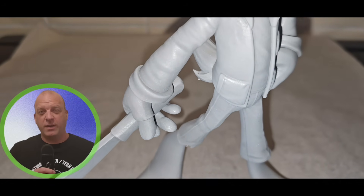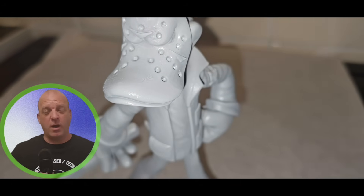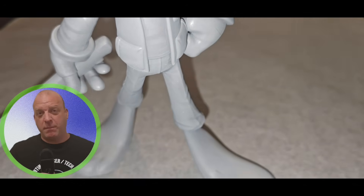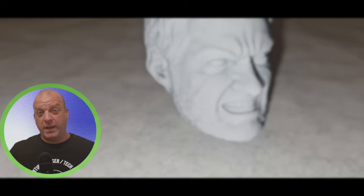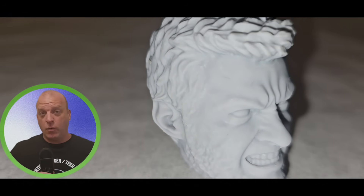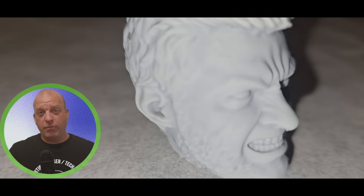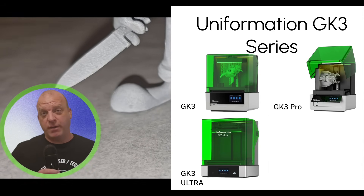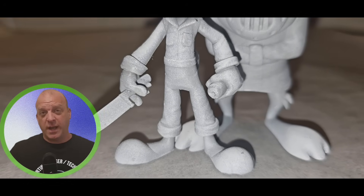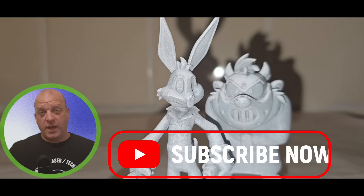That brings us to the end of today's review on the Uniformation GK3 Pro. I hope you've enjoyed the video and I've showcased the capabilities of this printer. I'll be leaving a link in the description where you can pick it up, and I do have discount codes for all my followers so definitely check that out. There are three variations in the GK3 series: the GK3, the GK3 Pro, and the GK3 Ultra. Don't forget to like and subscribe, and thanks to Uniformation for sending me this to review.